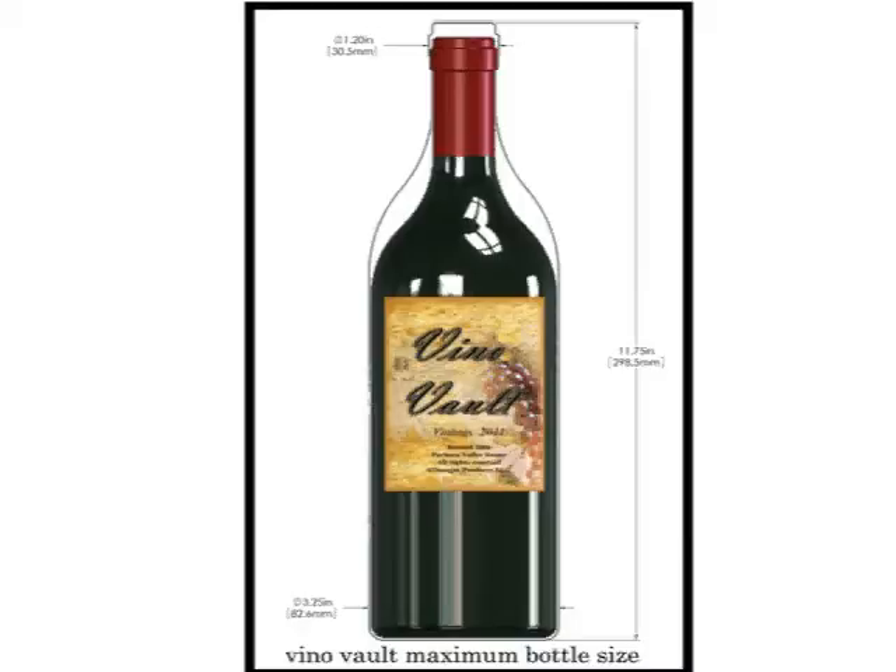If it falls anywhere outside the profile, you'll need to choose a different bottle. This template is handy to have when you go shopping for your wine. Now, to get started resetting the combination, both VinoVault and PuzzlePod come to you preset with the unlocking code word of grape.